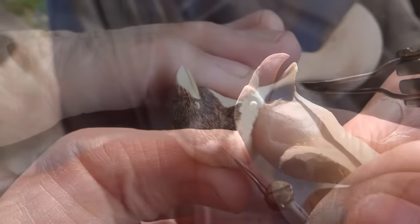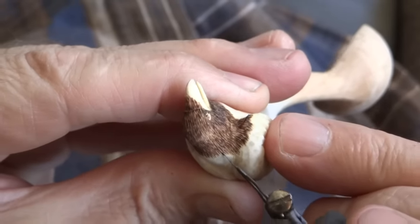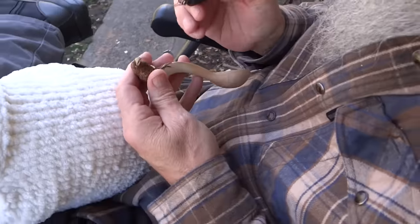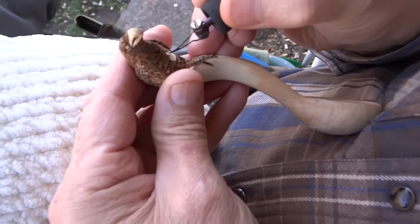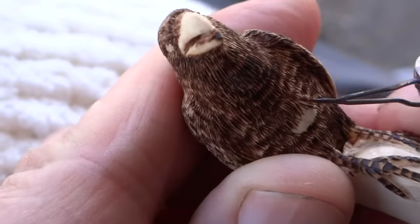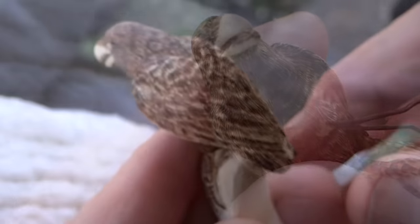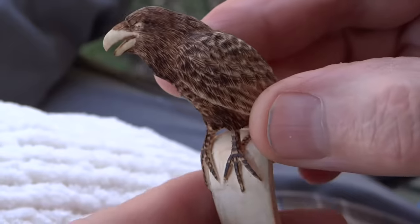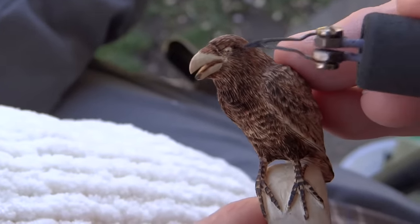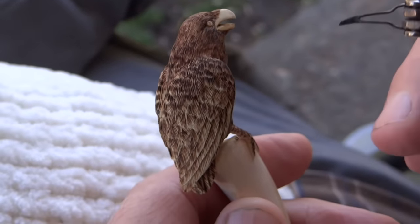Here we go. I've got all the feather textures put on, but it's still not dark enough, so I'm going to take a heat gun or something and char it up a little bit.